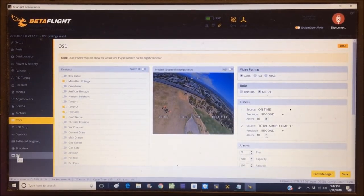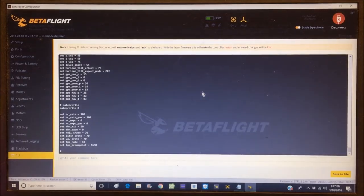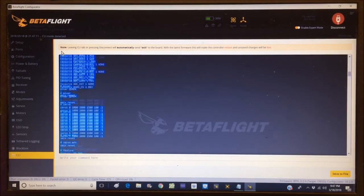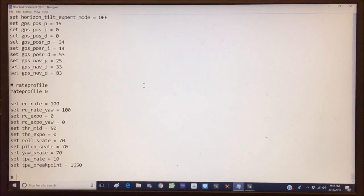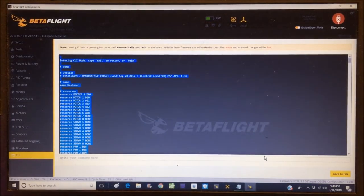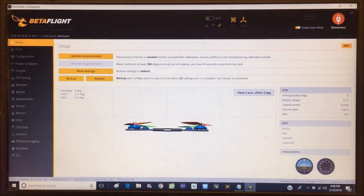Setting it back to auto and hitting save — OSD is done. Going to CLI one more time, typing 'dump' and hitting enter to capture the final dump with all changes. Copying that into a new text file so I have two files — one before and one after all changes. Saving both, then going back to Betaflight and disconnecting.